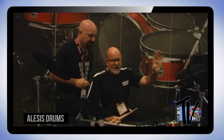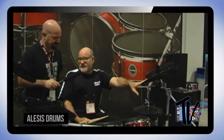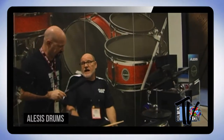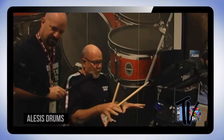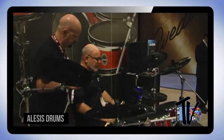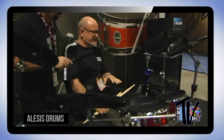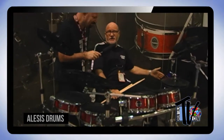The ride cymbal has three zones. You get three crashes — the Strike kit is thought to be the only electronic drum set that comes stocked with three crashes. You also get a movable 12-inch hi-hat and a big fat chrome rack that's been redone. But the key to the system is the Strike module, which is all new.